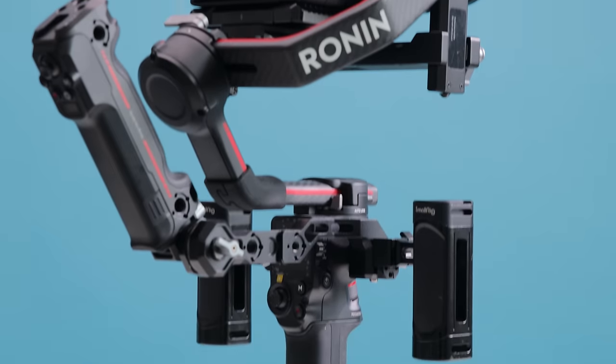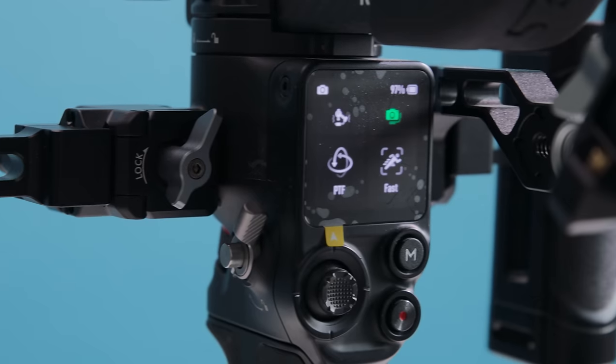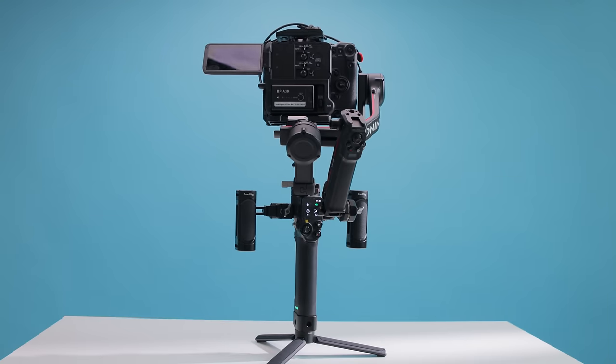Number three — speaking of the RS3 Pro, this is the gimbal I use for pretty much all of my shoots. I'm definitely a gimbal guy. I don't like the handheld look — it's a little too shaky for me. I would much rather shoot on a gimbal because of how steady and fluid the shots look. I like making my shots dynamic, especially for live events, and that movement works really well.